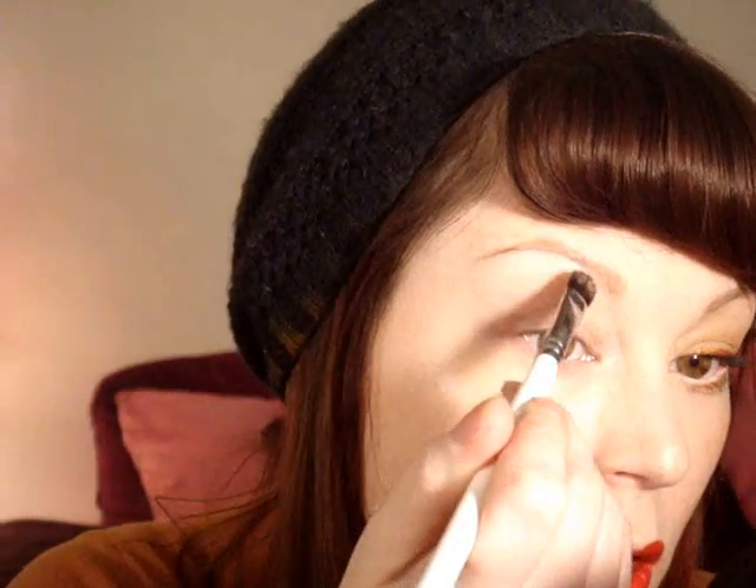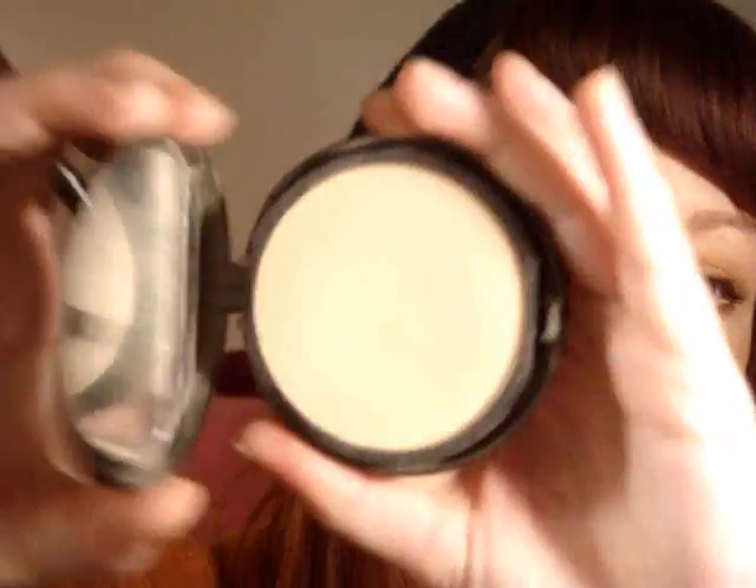Next I'm going in with Makeup Forever's Aqua Cream No. 13, which is waterproof so it will stay in place. I'm using it as a base just for the high planes of my eye — dusting it right underneath my eyebrow and right in the inner corner of my eye. Then I'm going in with a fluffy Makeup Forever brush and one of their compact shine-on powders, dusting that right over the Aqua Cream.